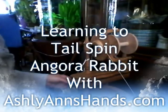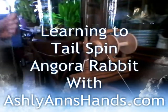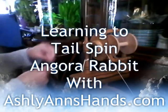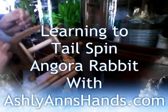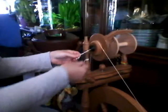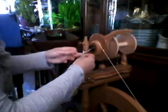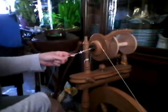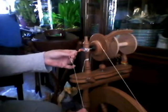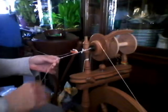Hello and welcome to Ashley Ann's Hands. A little lesson on core spinning angora with a tailspin. Angora is a pretty fine micron count, so if you haven't done this a lot, it's best to use a core — something that will stick to the angora rabbit. I have a pretty thin cotton core, but mohair might actually be best.